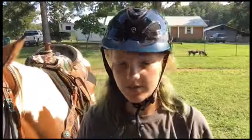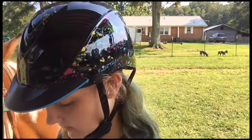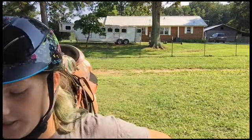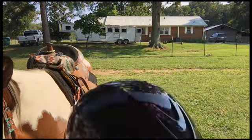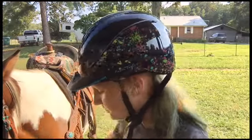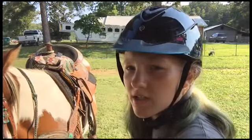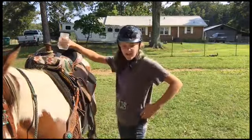Next riding dare was also by BC Cowgirl — lope holding a cup of water. Okay, so that's what we're going to do. I have a cup of water here. It's about a little more than half full, and we're going to lope with it. Let's see if I can do this.